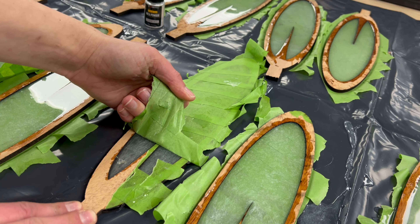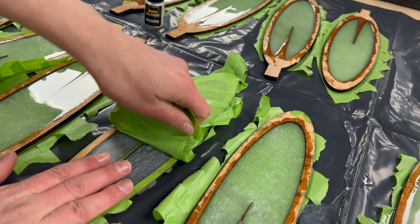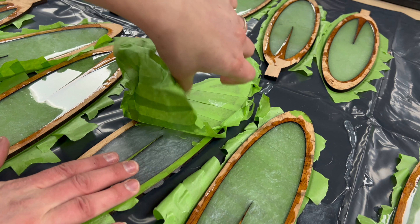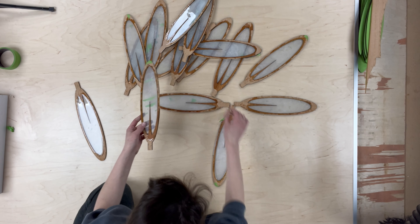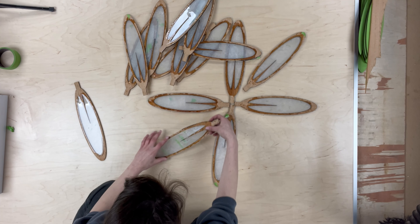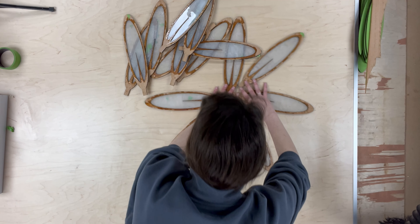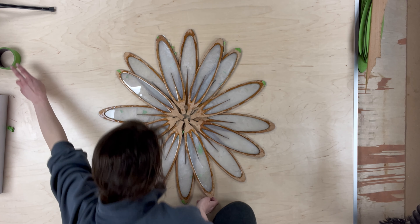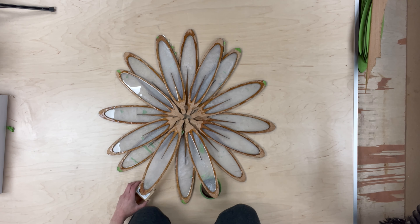Once hardened, I peeled off the tape — it was all sticking to itself which was interesting. It's going to look a little crazy but it doesn't matter because they're getting sanded soon. I laid them out again, which is fun because it's really starting to look like a daisy, and I'm also doing this to figure out how I want to 3D print the center bracket. It's going to look like the center of the daisy but also hold the light element — I want the center row of petals angled upward and the back row flat.